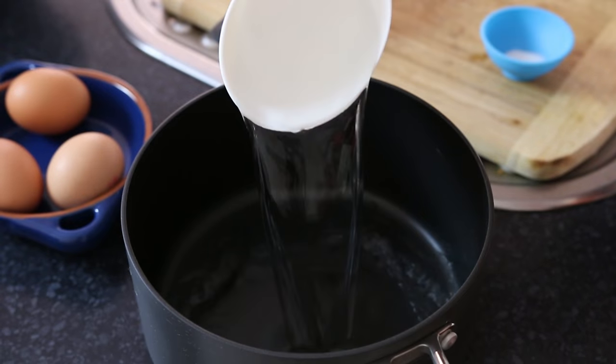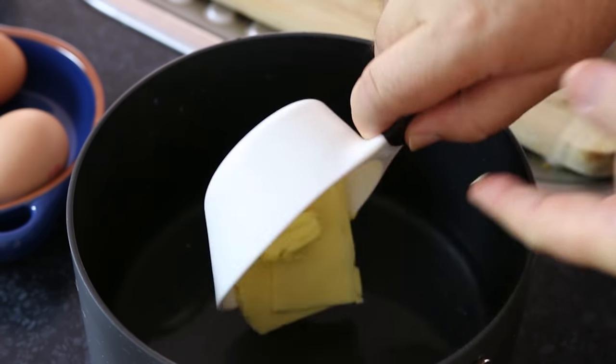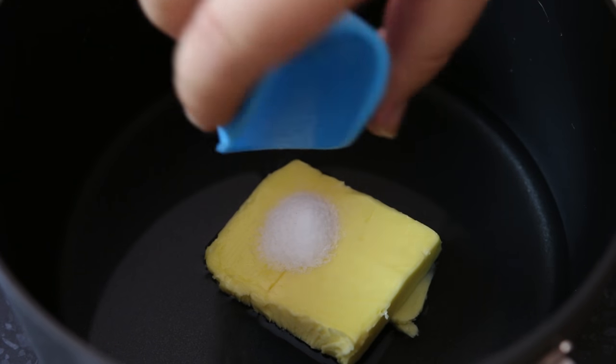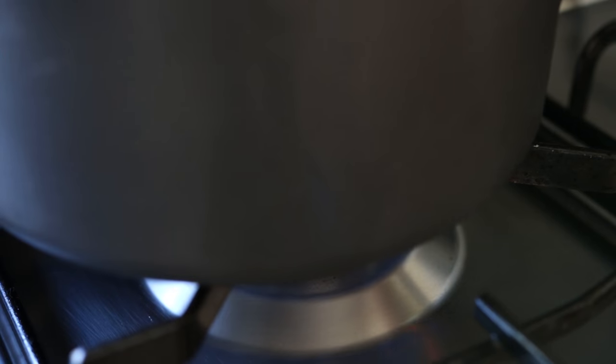We start by making our churro batter, which is really very simple. A cup of water into a pan, followed by 45 grams or 3 tablespoons of butter, and half a teaspoon of salt. We'll then take our pan over to the stovetop and put it on a medium to high heat.